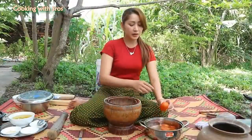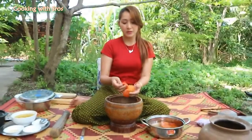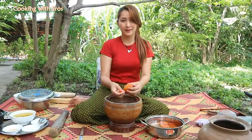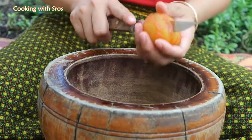The tomato is cooled down, so I'm going to peel it. But I need to remove this part first, then I cut it into small pieces.